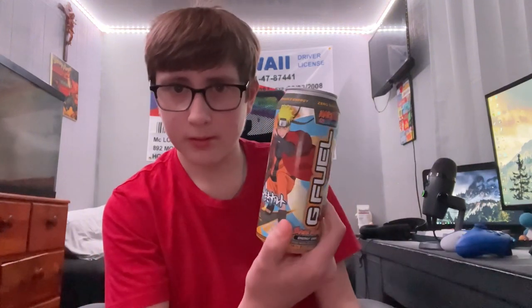It's pomelo white peach. The can design is very, very cool — I remember it being textured for some reason, but this one is flat. The can design has Naruto right there, just very, very cool.